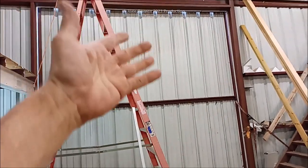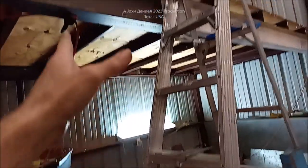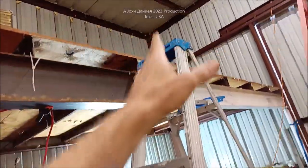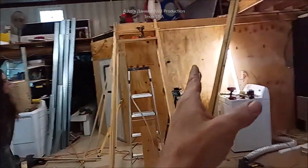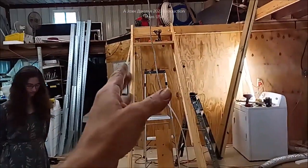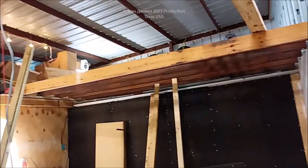No matter what we do, unless we enclose it it's a pain. We're going to be taking out all of this on this side of the shop building and putting a better door in over here. That's the laundry room from a previous video that's been added on — it comes into the shop — and we have another build going on.